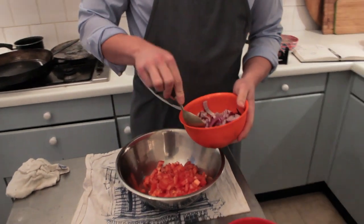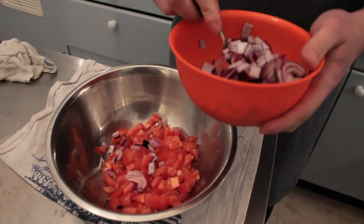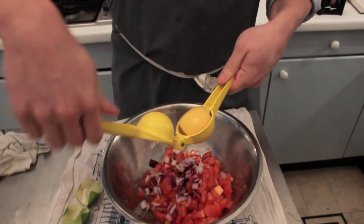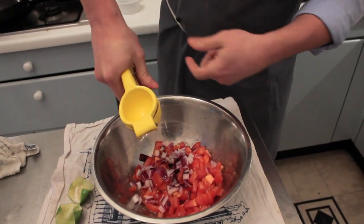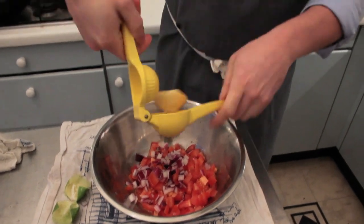So we have our tomatoes. We're going to put about one spoon... two spoons. Salt. Half a lime, another half of lime. This is going to create this beautiful purge — as all this sits you're going to get this beautiful soupy, tomatoey, citrusy purge.